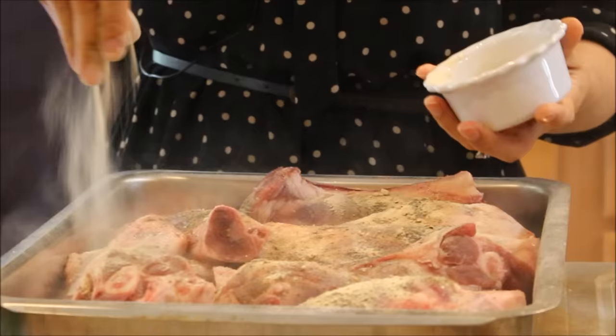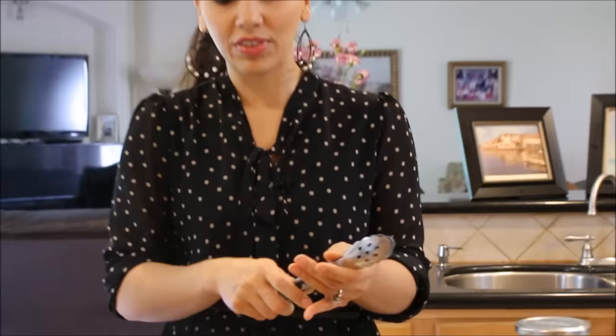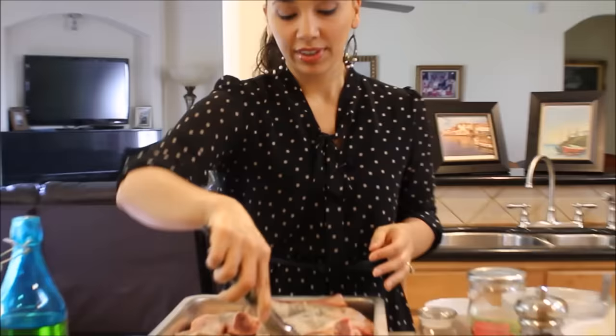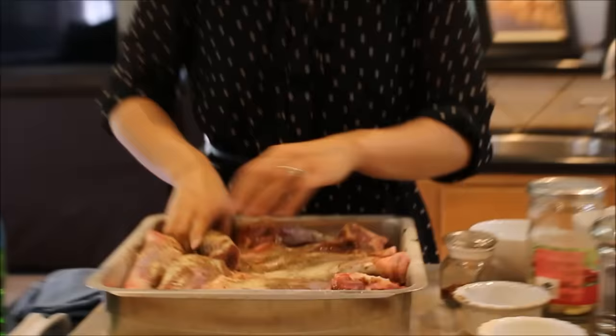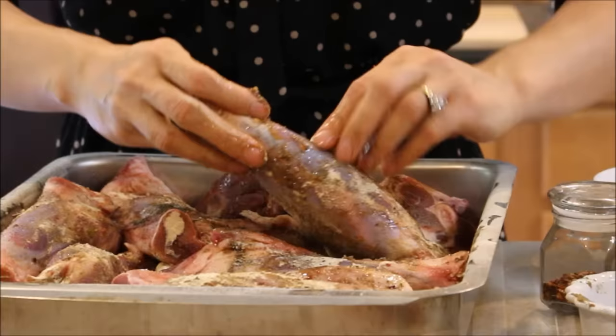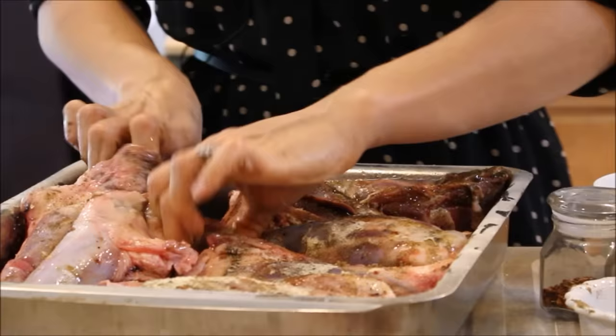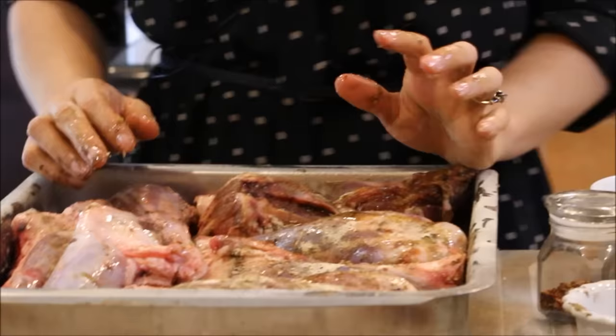I'm adding onion powder — granulated onion powder adds a nice sweetness and goes really well with lamb. We don't need garlic powder since the garlic cloves will add an immense amount of flavor. I'm turning the shanks over to season both sides evenly, rubbing everything in and making sure the garlic stays on the bottom.